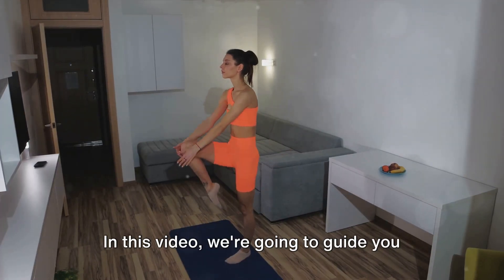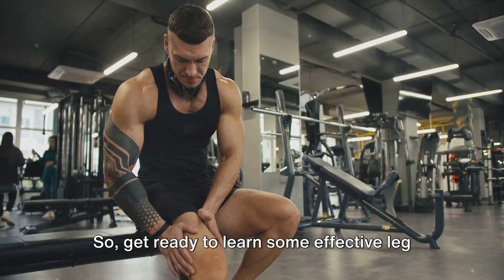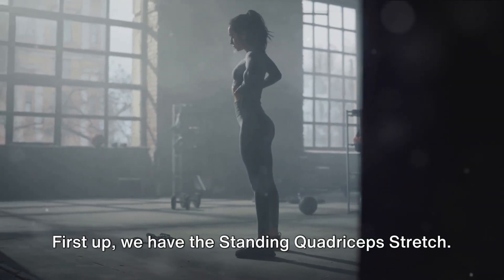In this video, we're going to guide you through a series of effective leg stretching exercises that you can incorporate after your workouts. First up, we have the standing quadriceps stretch.